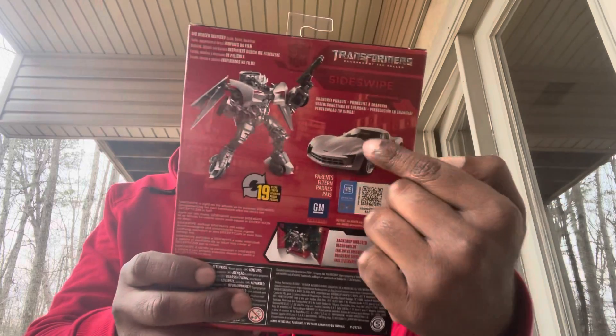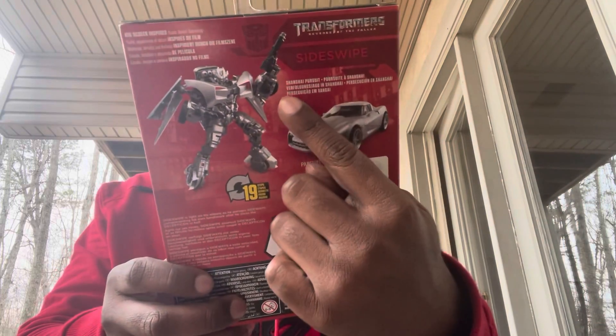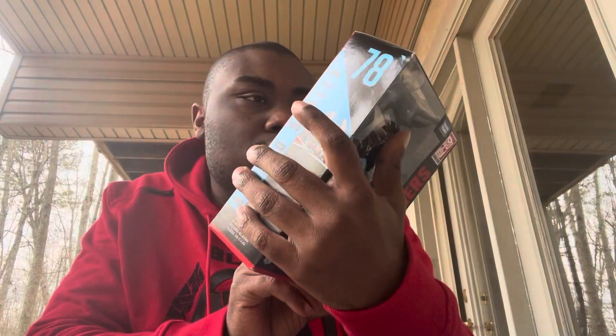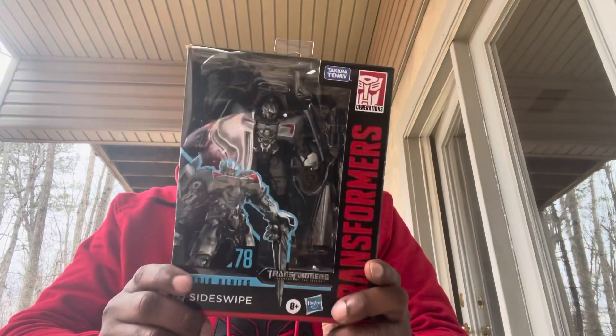On the back of the box you can see Sideswipe in robot mode and vehicle mode. He transforms in 19 steps, and he comes from the Shanghai Pursuit scene. There's a little bio here which says Sideswipe is light on his wheels as he pursues Sideways, contemplating his own handiwork after he slices the Decepticon in half — which is true. That's about it for the package.